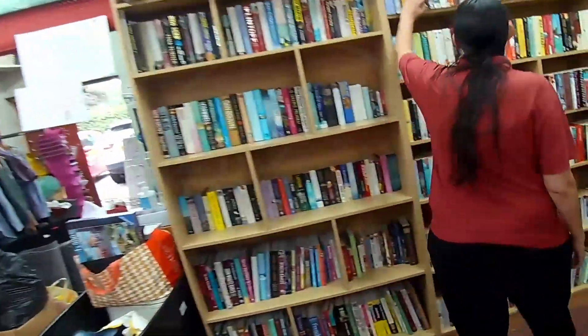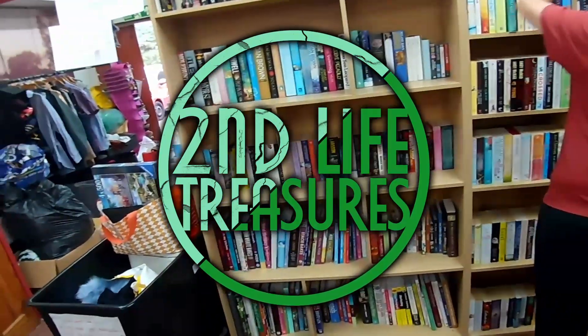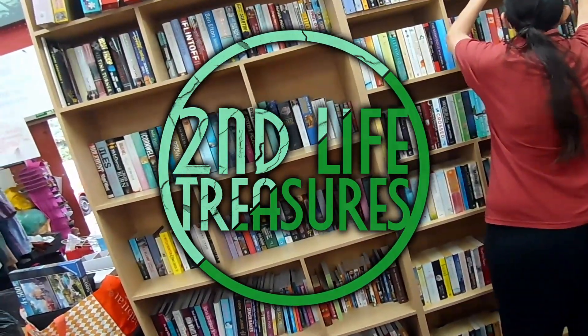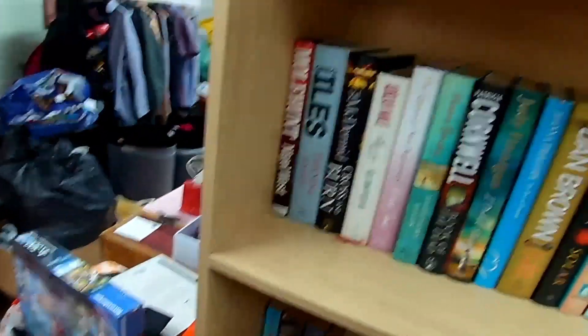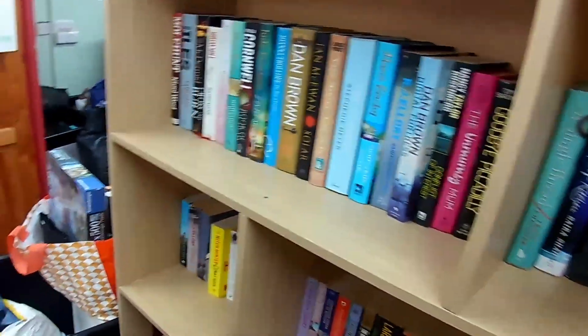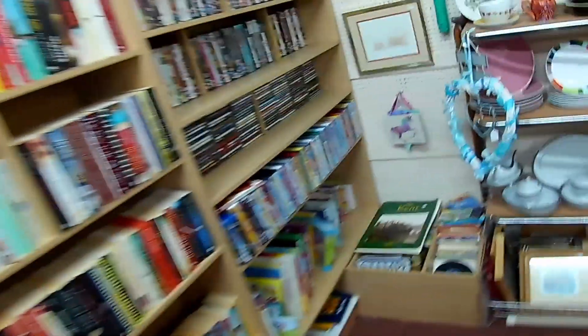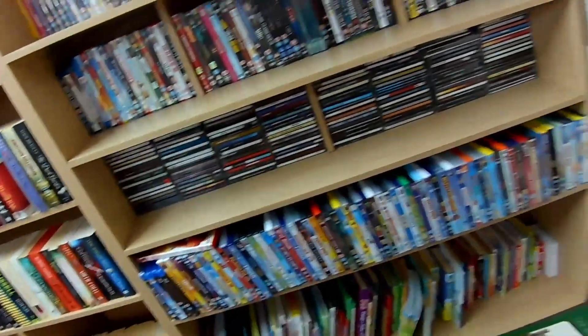Hey there flippers and welcome back to Second Life Treasures. In today's video we are going to be doing something completely different. Instead of watching me go out, pick stuff up and tell you what it's worth, I'm going to be starting a brand new series on the channel which is going to show you how to start your own resale business with literally £10.